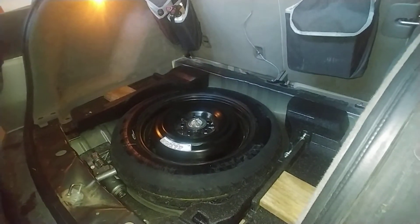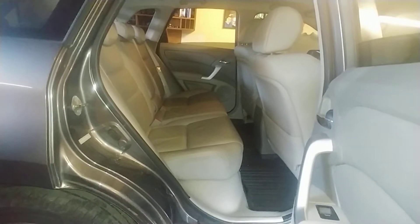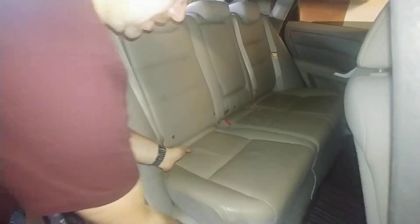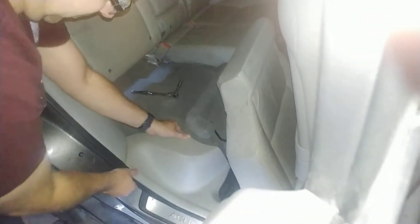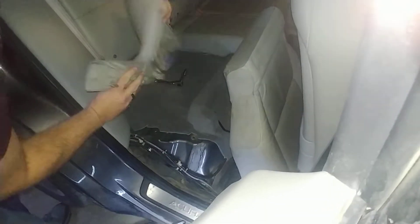Now go to your passenger rear seat. You want to get a 10 millimeter socket. You want to lift your back seat up, kind of angle it down. This part right here — be very gentle, but this just pops out, just like that — those little clips.